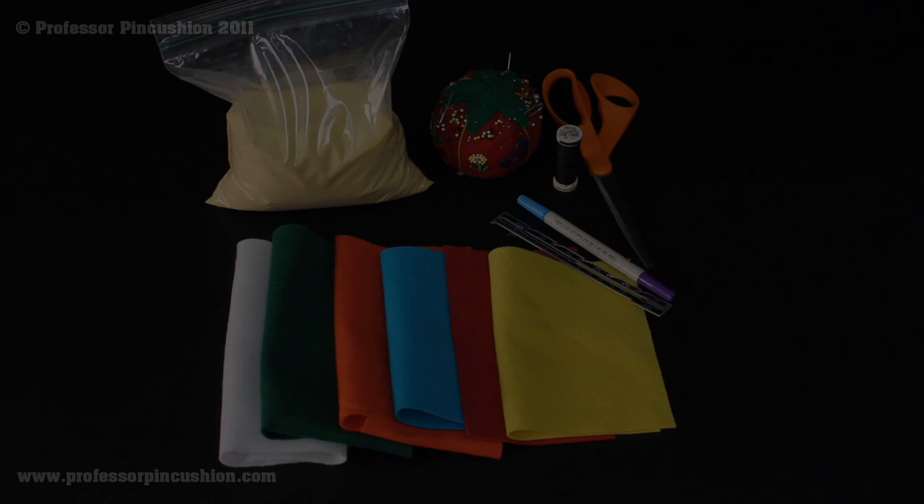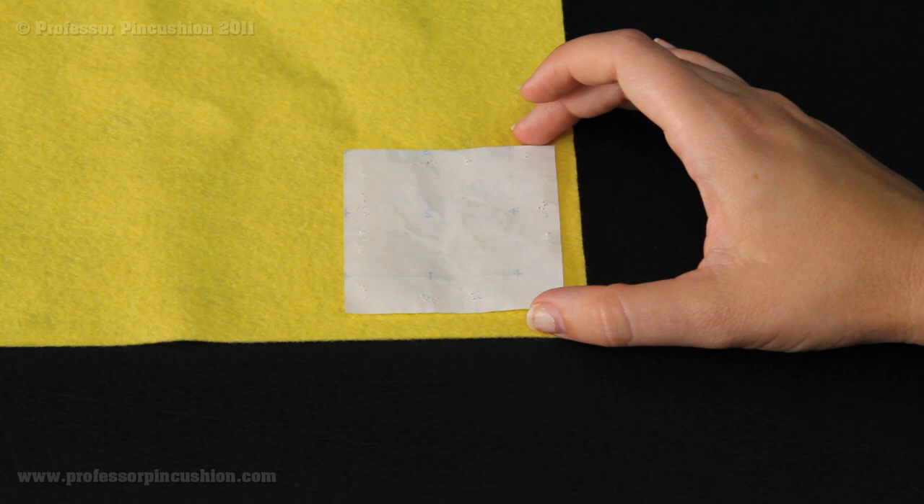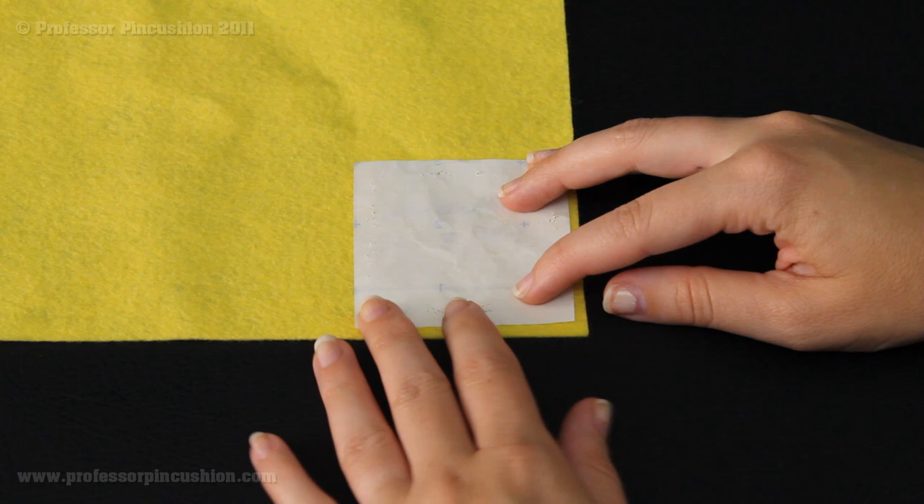The next step is to cut out our squares in each color. I'm going to cut out one square in each color. I made my own little pattern piece to make it easier, but basically the square size is two and a half by two and a half inches. There's a quarter-inch seam allowance, so the finished square size is two inches. You really don't need much felt — just a piece big enough to cut out this little square.